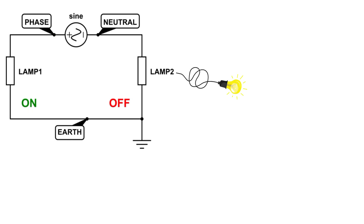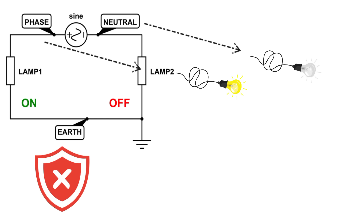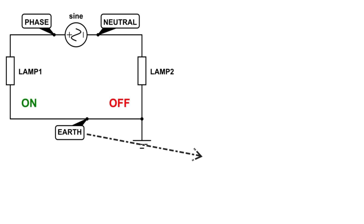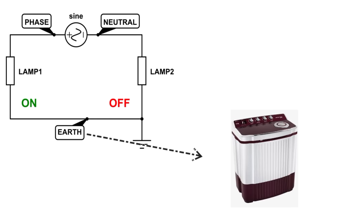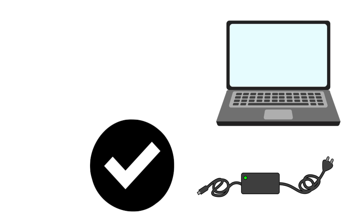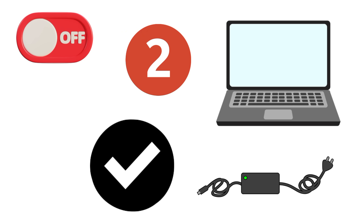Now let's make this practical. A light bulb: the phase brings electricity in, it glows, and neutral takes electricity back. Earth is not needed here because there's no exposed metal. A refrigerator or washing machine: same idea, but now the body is metallic. The earth wire ensures that if phase touches the body, the electricity flows harmlessly to the ground instead of through you. Your laptop charger is often double-insulated, which means it doesn't need an earth wire — that's why some chargers only have two pins instead of three.